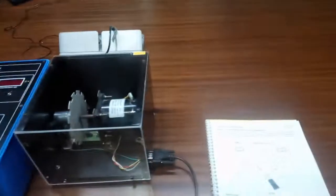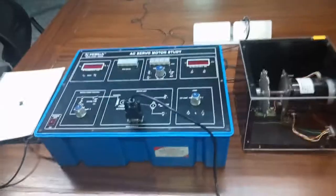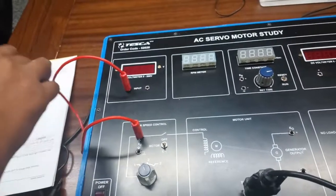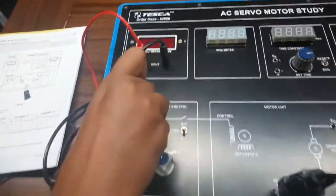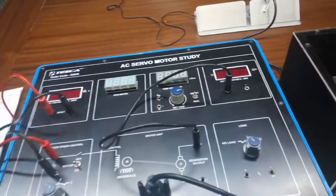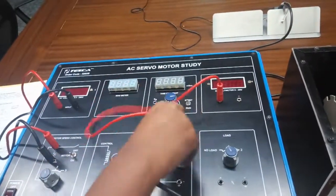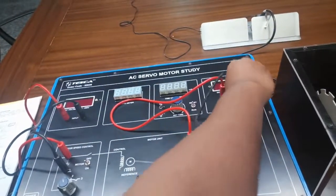The next measurement is the determination of the motor parameters. For this we are going to build this connection. First connect EC with the input. Connect E0 with the positive terminal of the DC voltmeter, and connect the negative terminal of E0 with the negative terminal of the DC voltmeter.